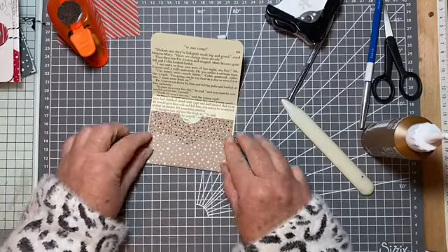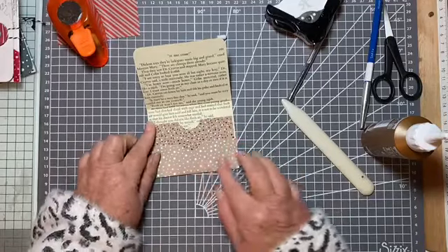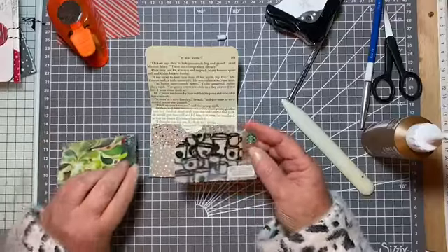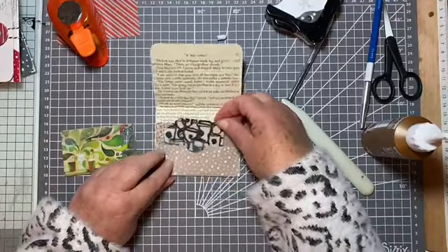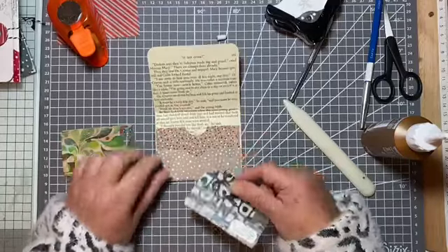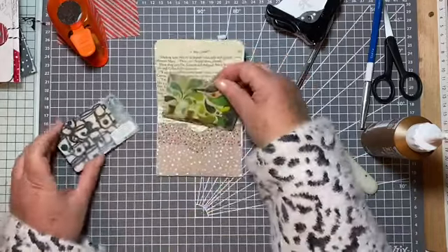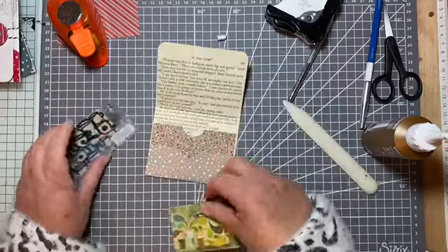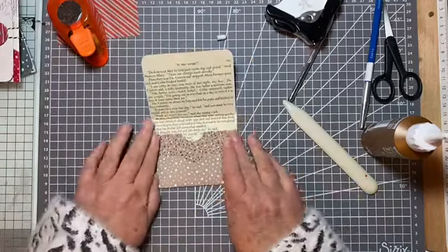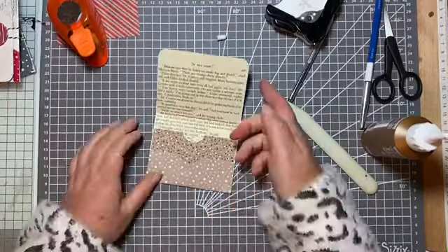I was thinking when I was making the other ones that it might be quite nice for a gift card. Obviously I use these Panty ones for cutting, but Starbucks cards — any gift card — you could slide one in there. So you could have your Marks and Spencer's gift card in the back and a gift card for a coffee in the front, and the person could go shopping for whatever they want and then go for a coffee afterwards.